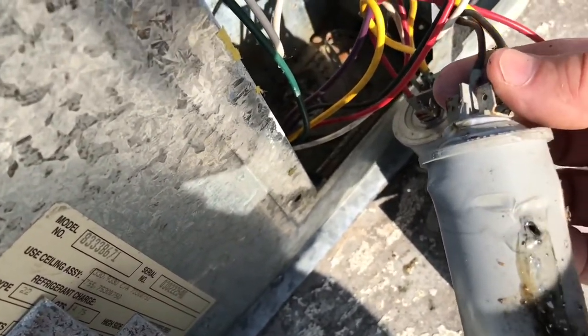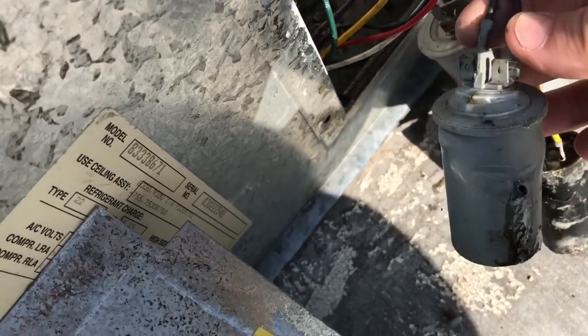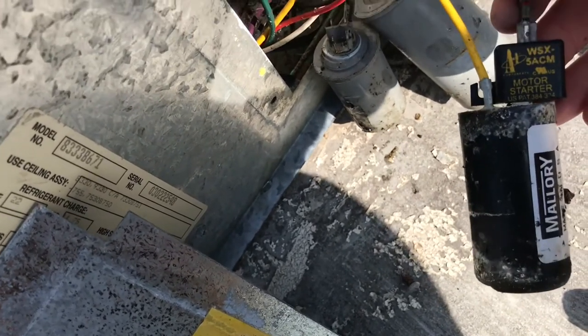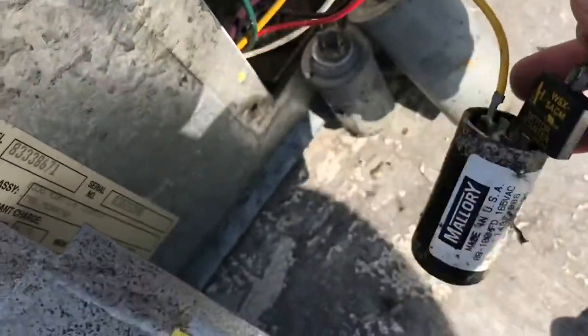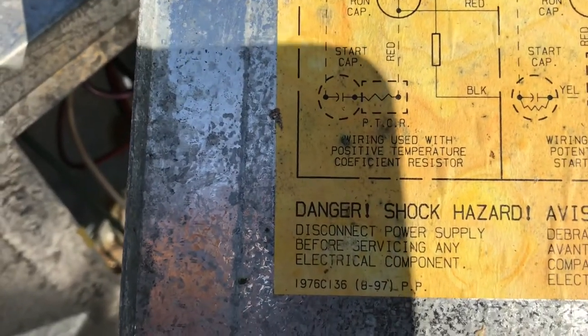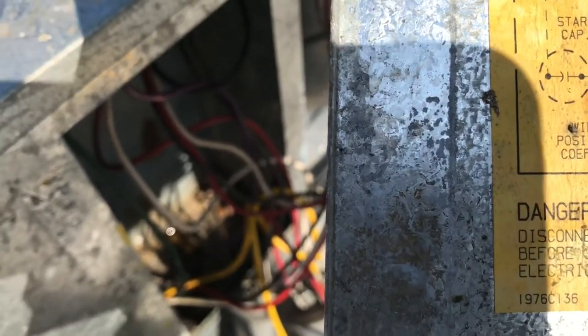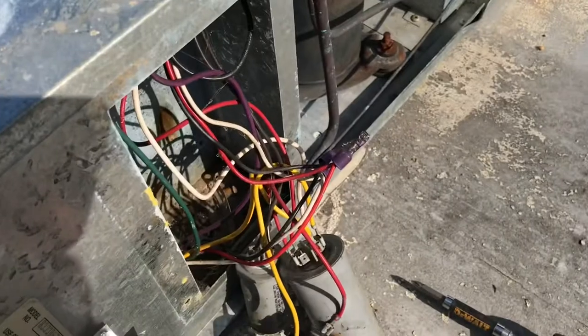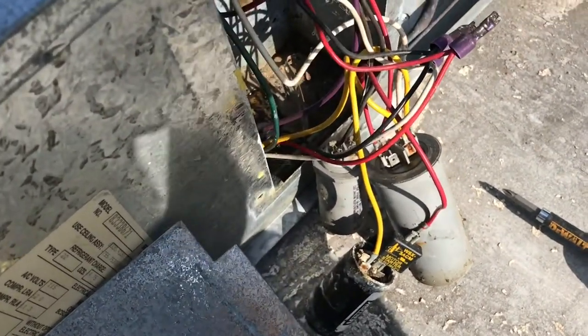If you look at this capacitor, she definitely blew up — you can see the hole in the side of it, all the juiciness ran out, and look how it bubbled up on the top. It blew up without a doubt, so we're going to get her replaced. This other one bothers me because of all the corrosion, though it looks fine. It says it's the motor starter — I have no idea what that means, but I'm going to look at replacing it as well while I'm in here. And here's the main one. The label reads: wiring used with potential motor starting relay, positive temperature coefficient resistor. I'd be lying if I told you I knew what those were, but I'm going to look at replacing all three if I can buy them as a set. I'll definitely replace the fan one.